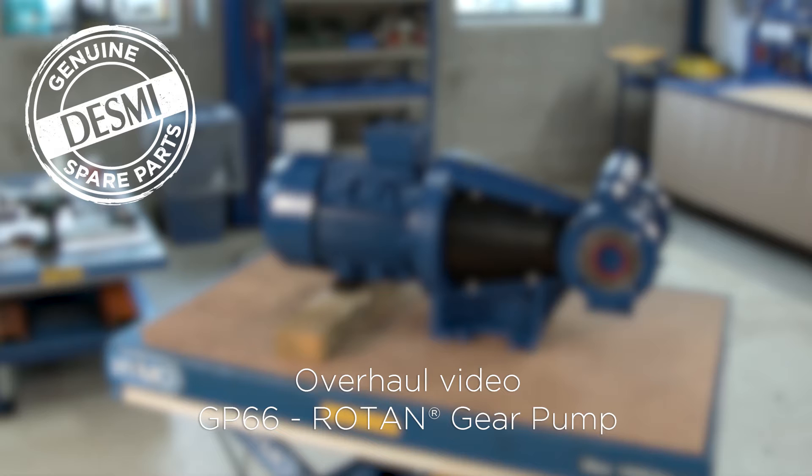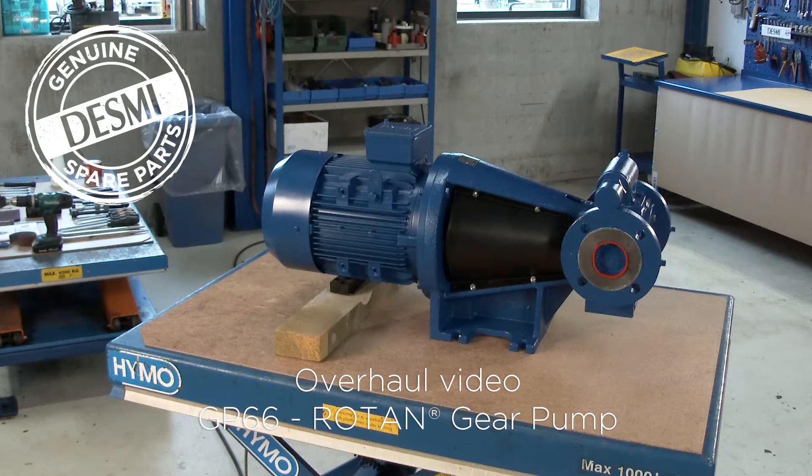In the following video, a DESMI service engineer will take you through a full overhaul of a DESMI GP66 Roten gear pump with electrical motor design. For the overhaul, we use a genuine DESMI spare parts kit. We'll go through the overhaul step by step by disassembling the pump, replacing all gaskets, sealing units and bearings, and completing the overhaul by reassembling the pump.